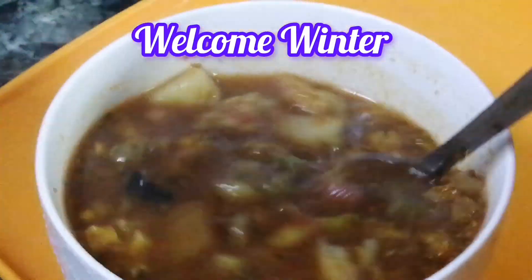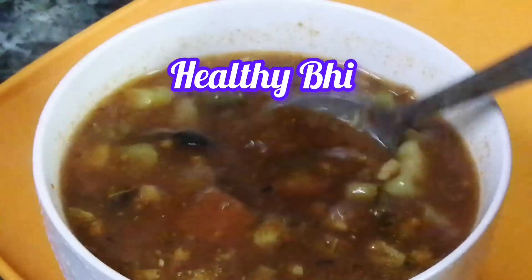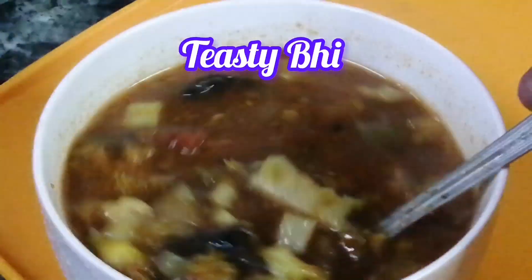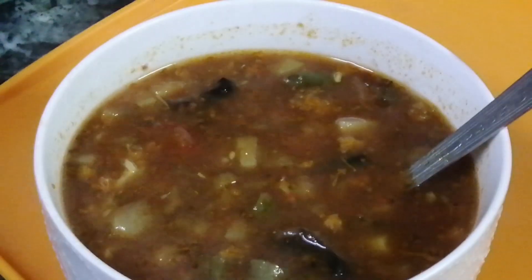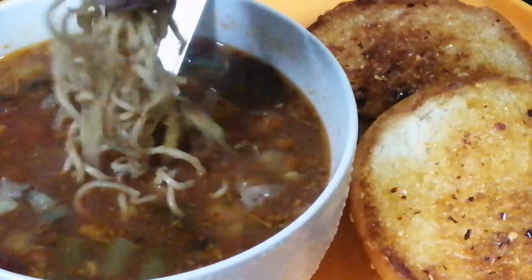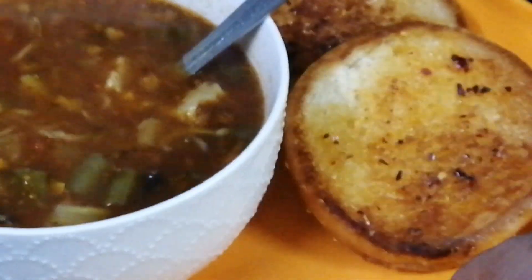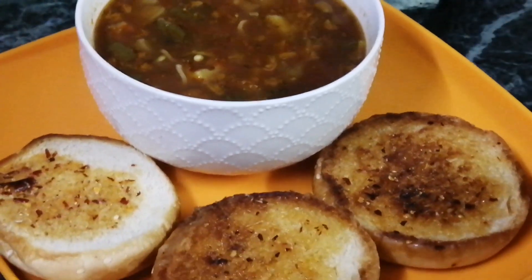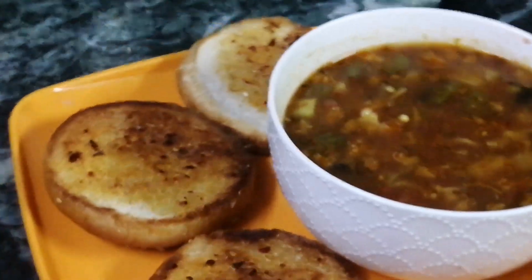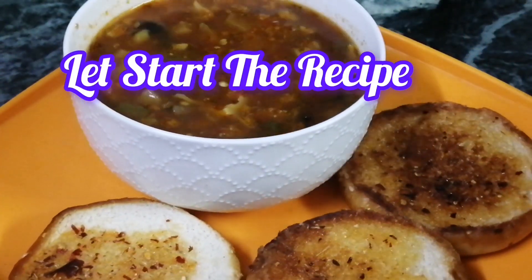Today I have created a mixed vegetable soup, which is clear and unpassed, and also the leftover ingredients. I will share this recipe today. Let's start this recipe with garlic, chili flakes and butter.